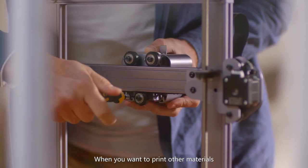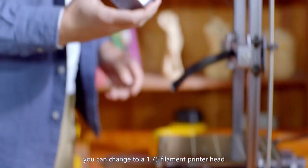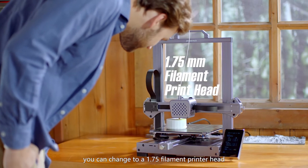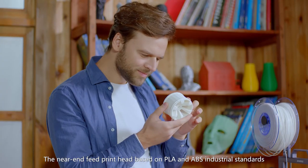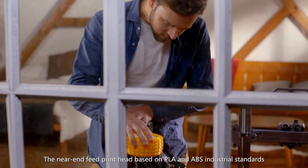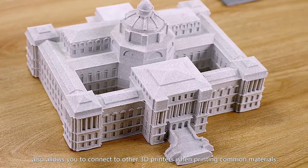When you want to print other materials, you can change to a 1.75mm filament printer head. The near-end feed print head, based on PLA and ABS industrial standards, also allows you to connect to other 3D printers when printing common materials.